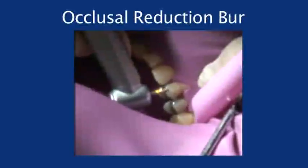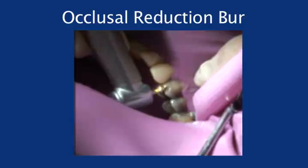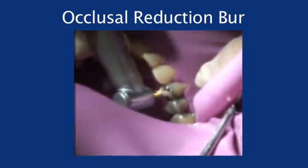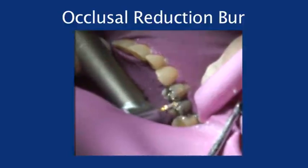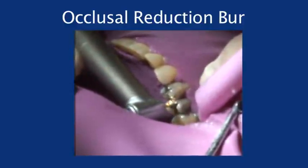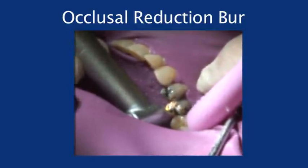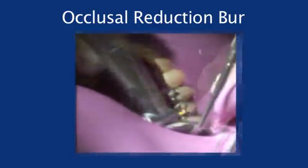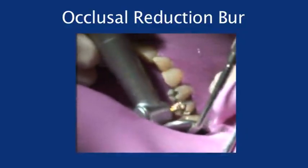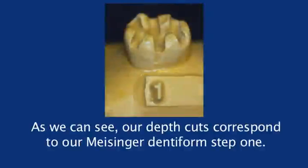The occlusal reduction burr is used to make precise depth cuts from the vertical orientation. I usually start from the buccal surface into the central groove and out the lingual surface. I make several buccal-lingual depth cut grooves as well as a central depth cut groove. The goal is to end up with a crosshatched pattern that, when connected, will yield precise reduction. The occlusal reduction burr is 1.7 mm wide, which leaves minimal tooth structure between the grooves. Always double check the depth cuts and deepen them if necessary. Here are the completed accurate depth cuts, which correspond to our Meissinger Dentiform Step 1.